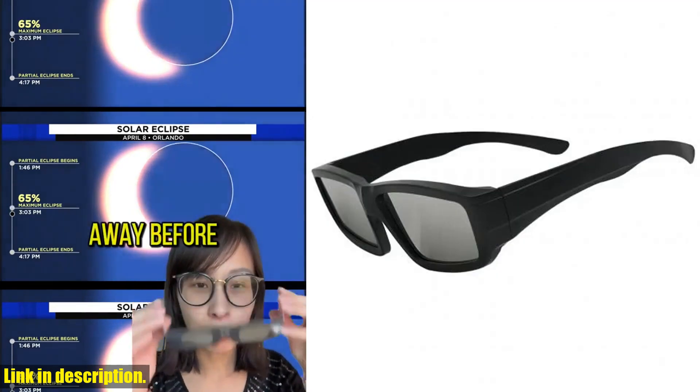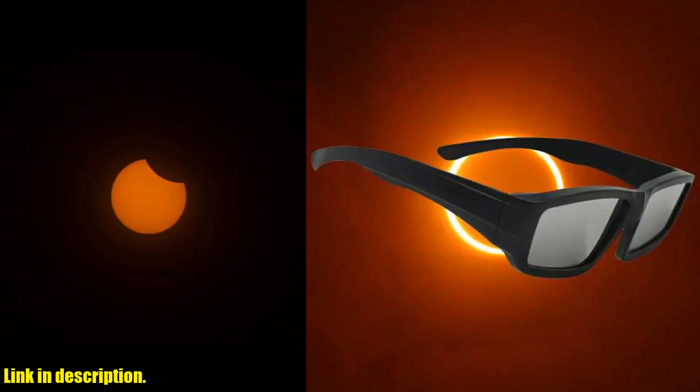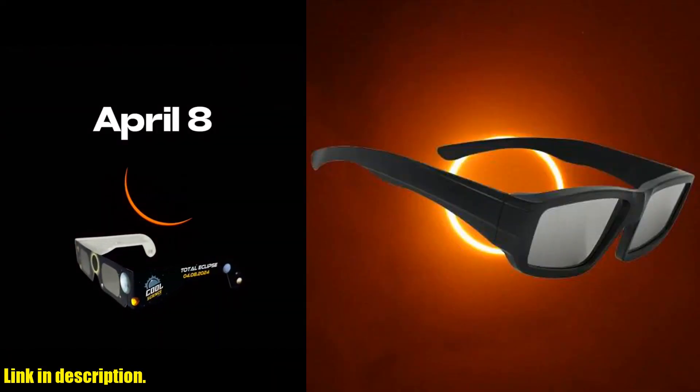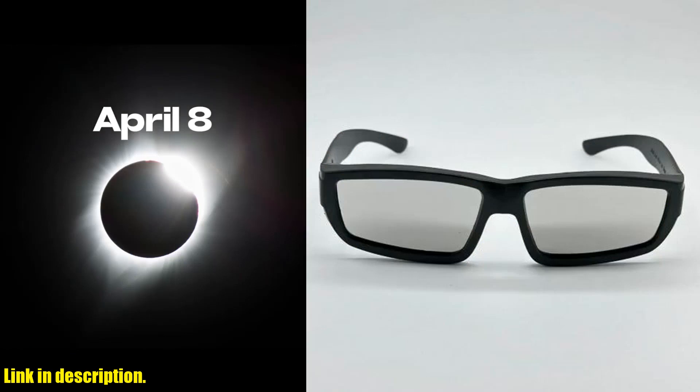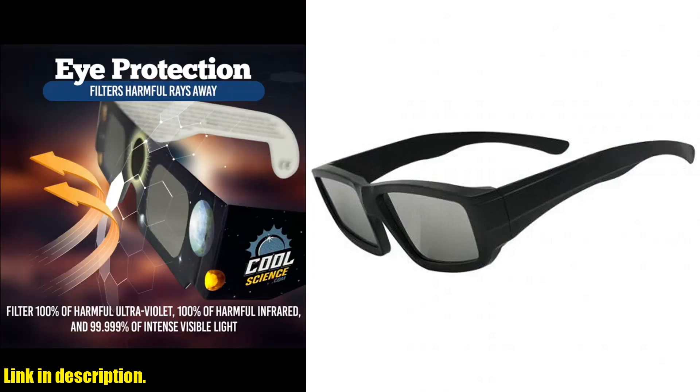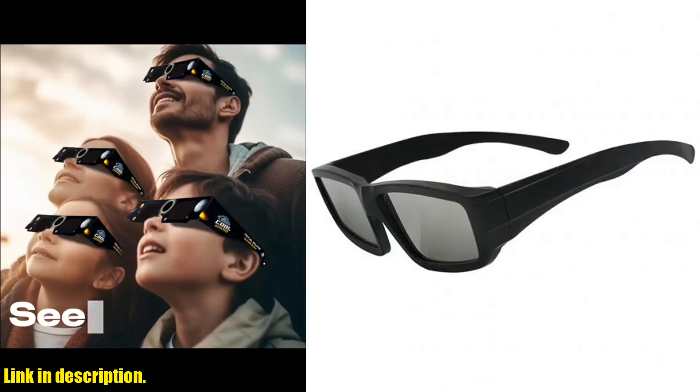The material of these glasses is made of high-strength ABS, making them strong and reusable. Unlike other paper sunglasses that can only be used once, these glasses can be used again and again. They also come with a satisfaction guarantee, so you can be sure of the high standard of quality.